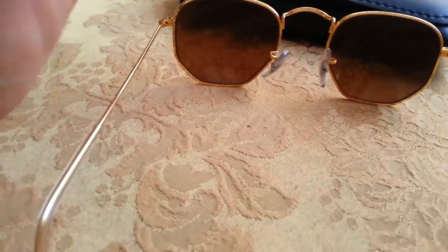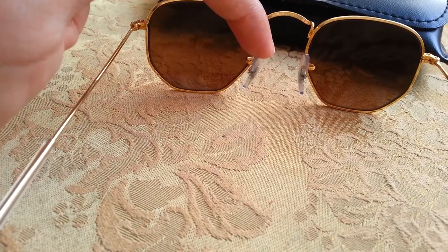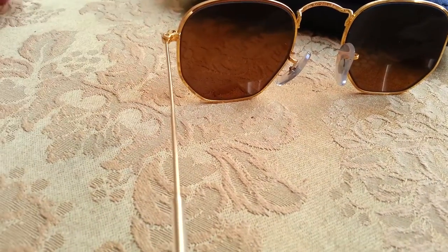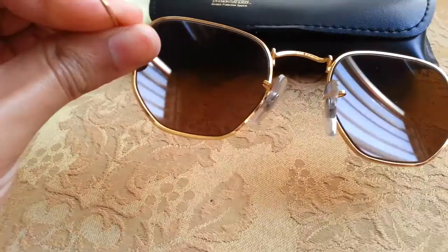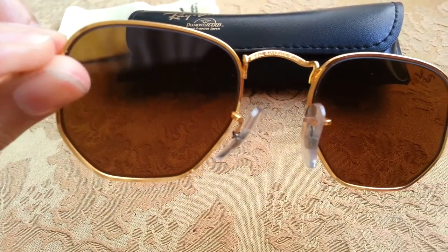The one flaw it has is the nose pad here is kind of loose. But that's alright — I can always go to an optometrist and get them fixed. It's kind of hard to read, but it says Bosch and Lomb Ray-Ban USA.